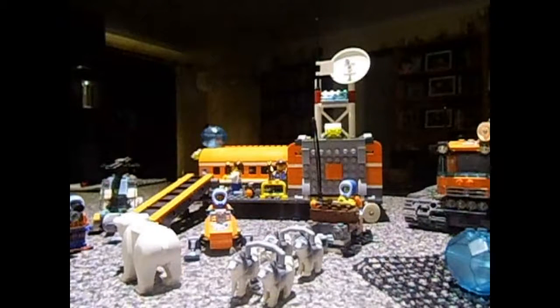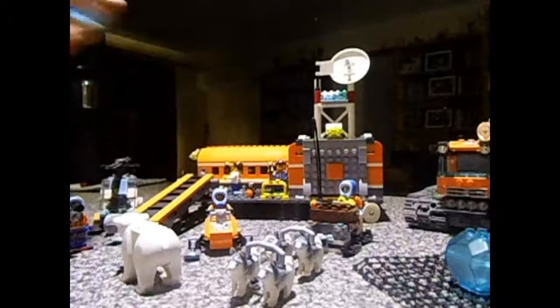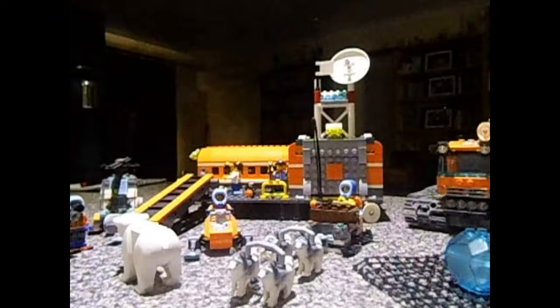So this one right here we're reviewing today is the Lego City Arctic Base Camp.